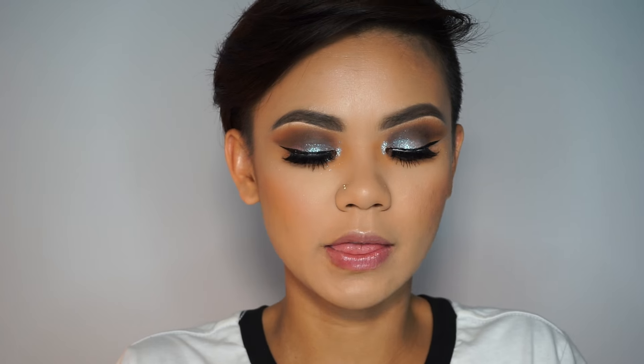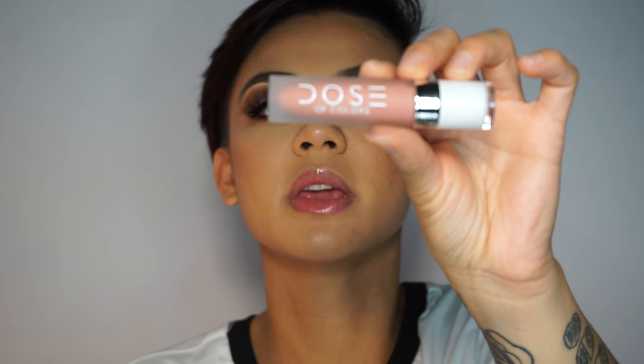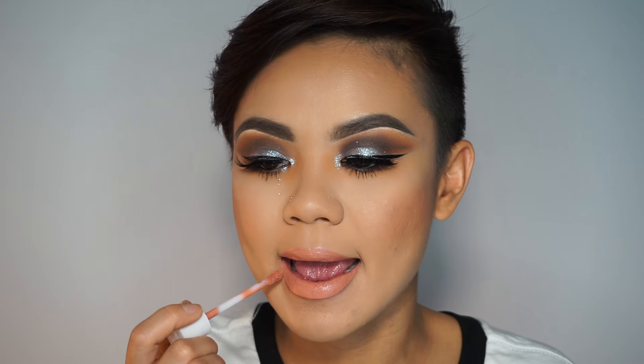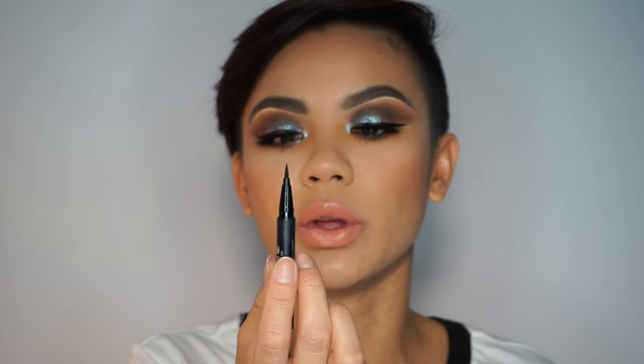I wanted to do a little nude lip, so I'm going to use the Dose of Color and this one is called Bear With Me. My lashes are now dry, so I'm going over it again with my Trooper eyeliner from Kat Von D.